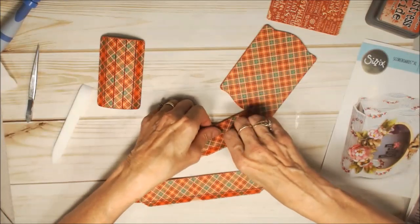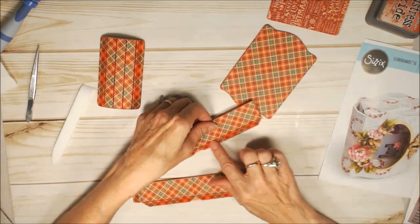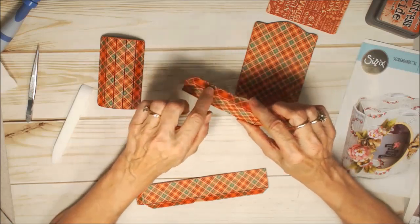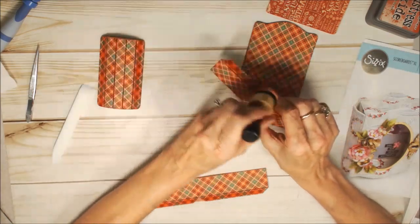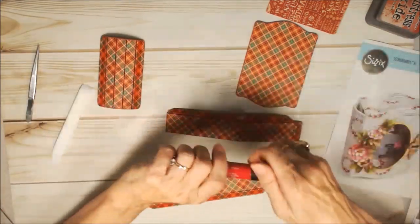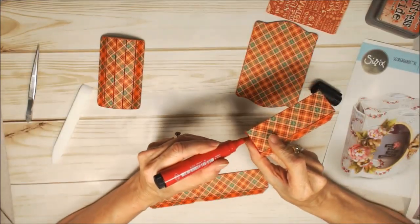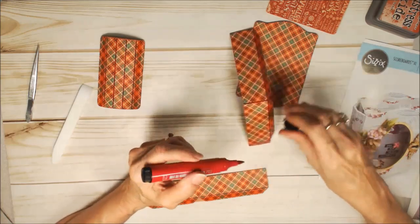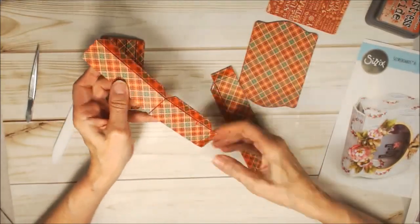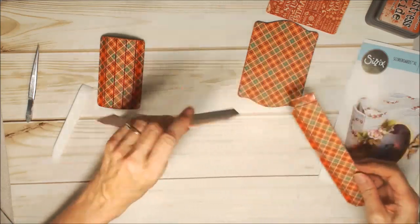Another thing you might want to do is ink the cracks. You can certainly use ink this way, but what I like to use is a big brush pen and very carefully color that. You have to be careful and have a steady hand, because one slip and you're going to have ink on your paper. But it's not a big deal.